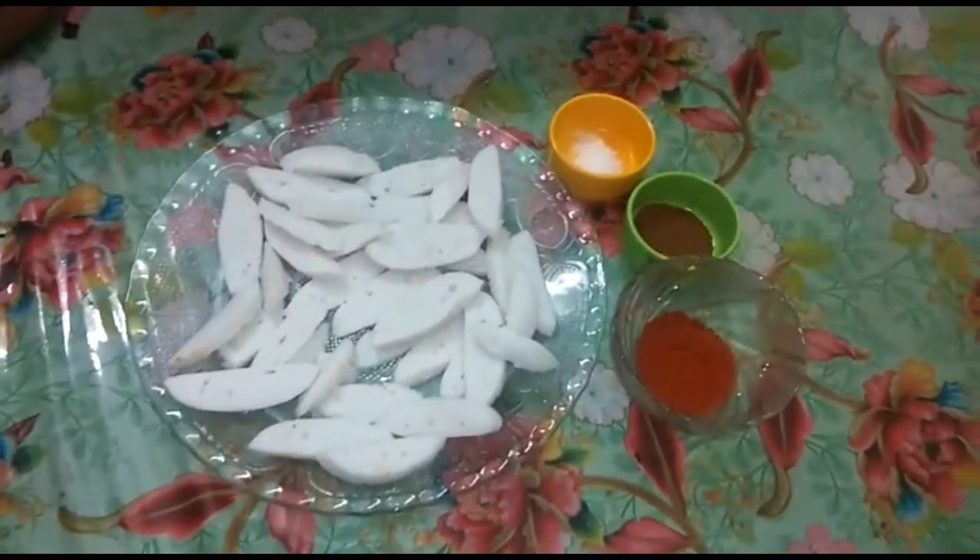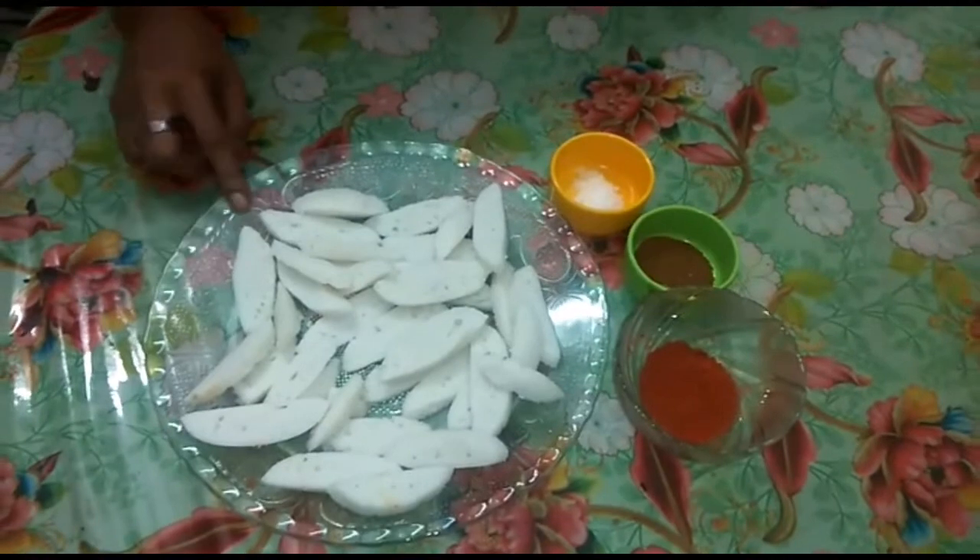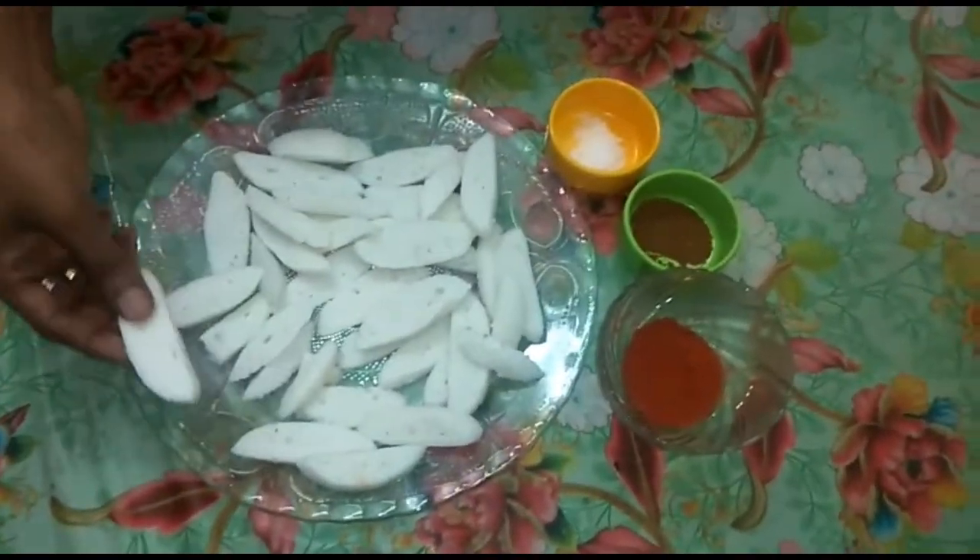Today we will have fried idli. Let's take a picture — I have fried idli kept in the fridge. We are cooking with what's in the fridge.